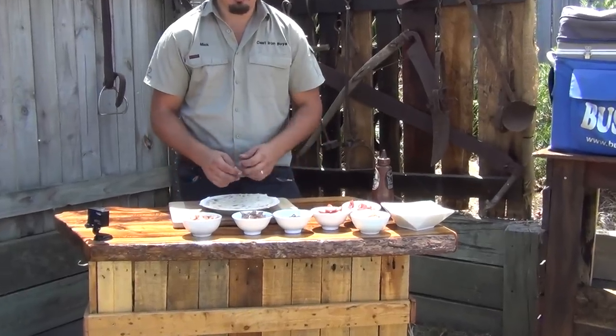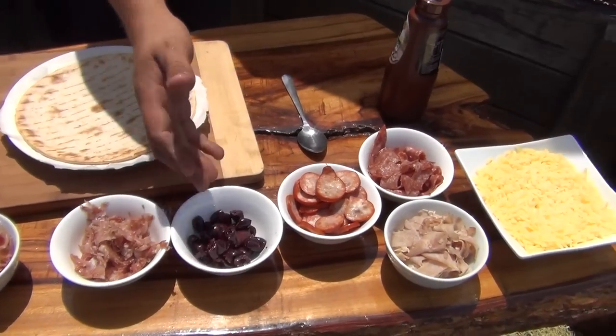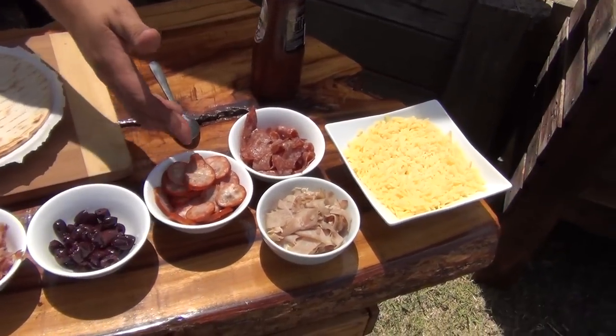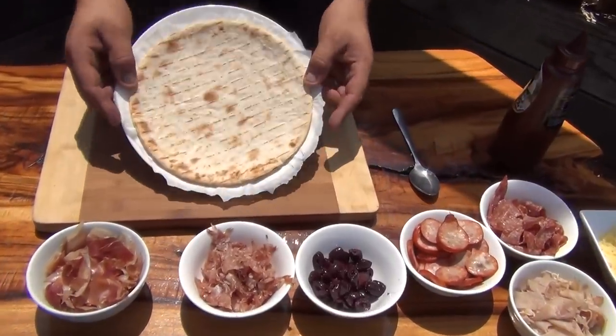Just going to the deli, got myself some favourite meats that I like — some salamis, some olives, some cheese, some barbecue sauce, and a pre-made pizza base.